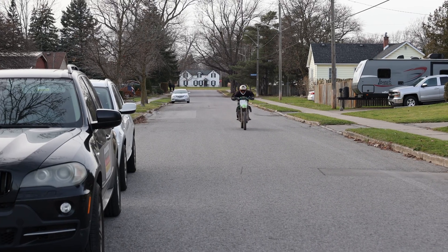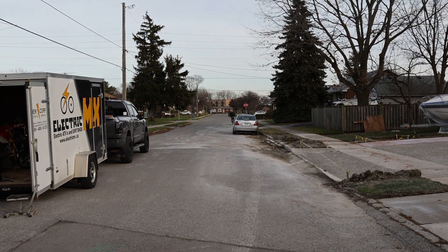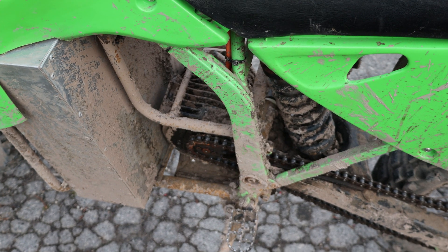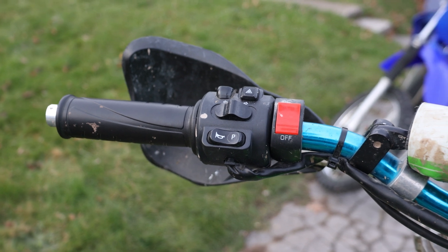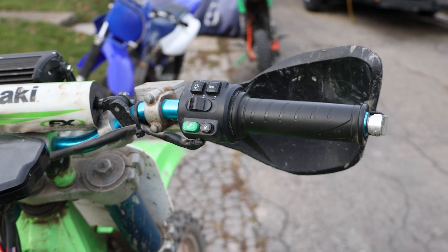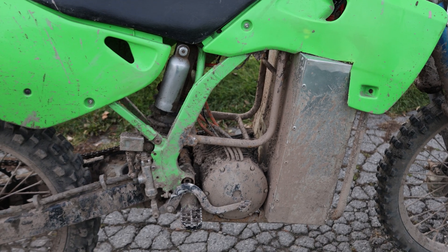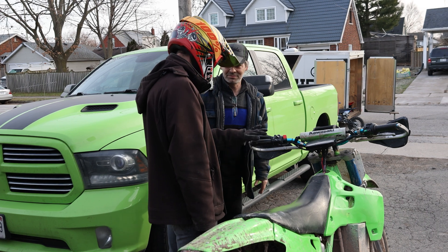That's all I can say. That's nuts. And it's on mellow throttle right now, so you're going to experience probably 75% of its power. Anything that I need to know about these ones?